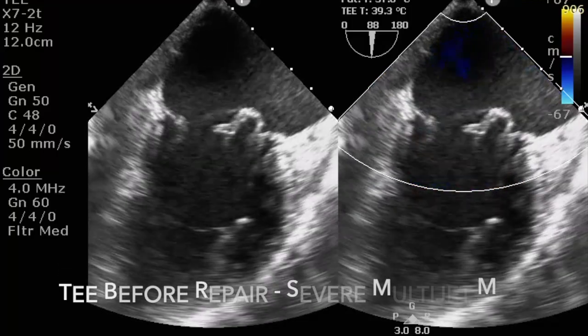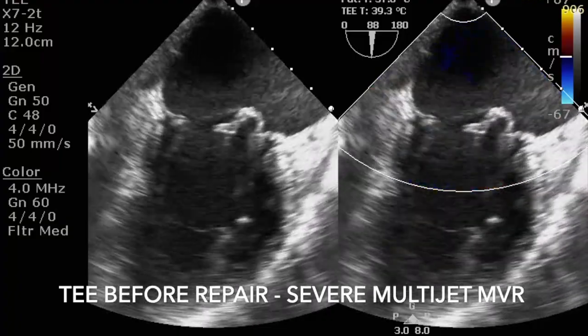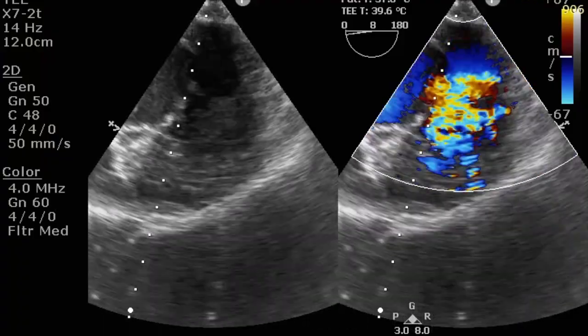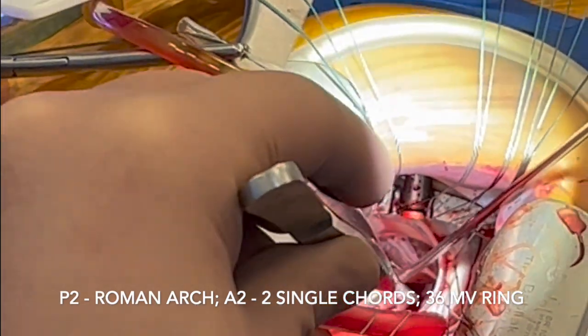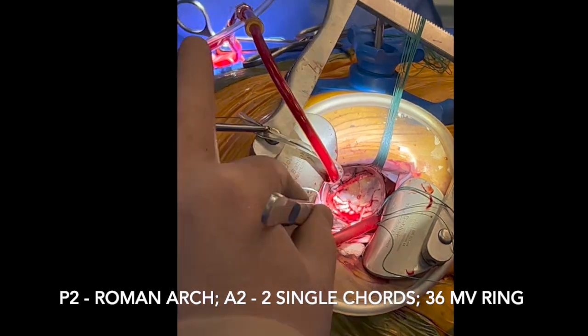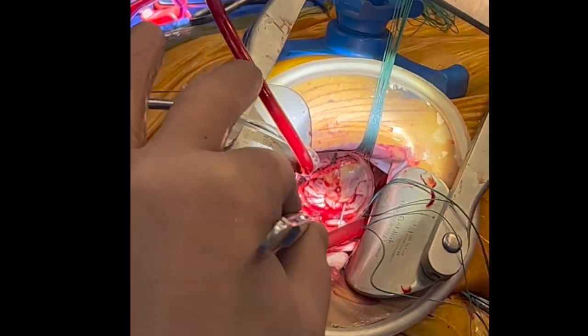I operated on an 82-year-old man with bileaflet prolapse and severe multi-jet mitral valve insufficiency. I performed Roman Arch repair for P2 and used two single, usual single cords for A2.